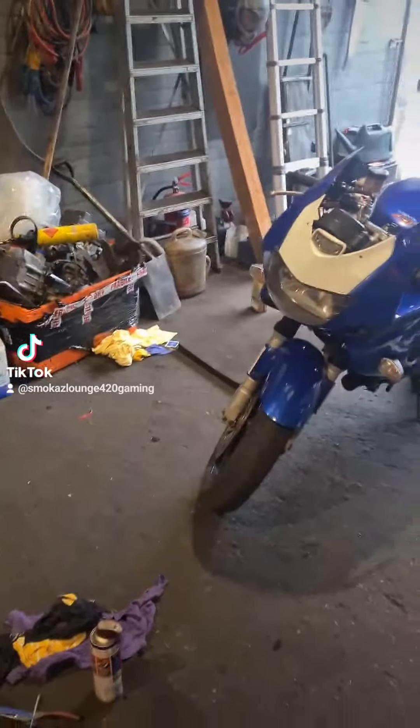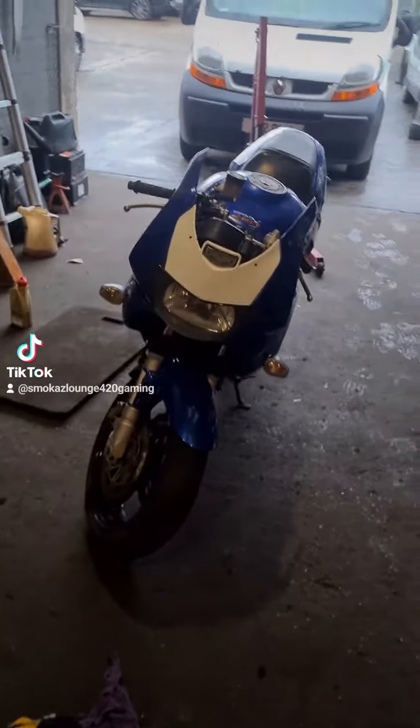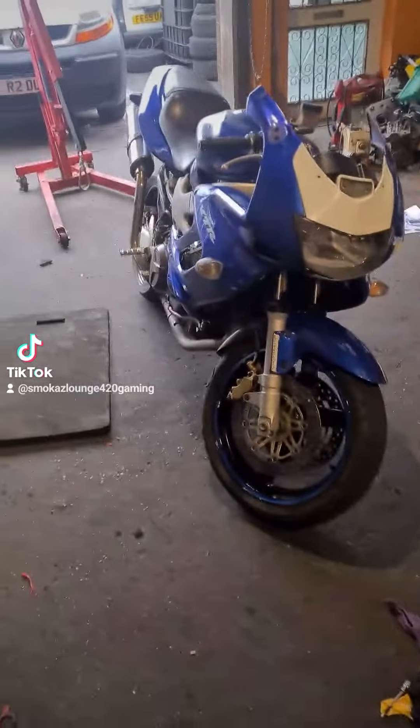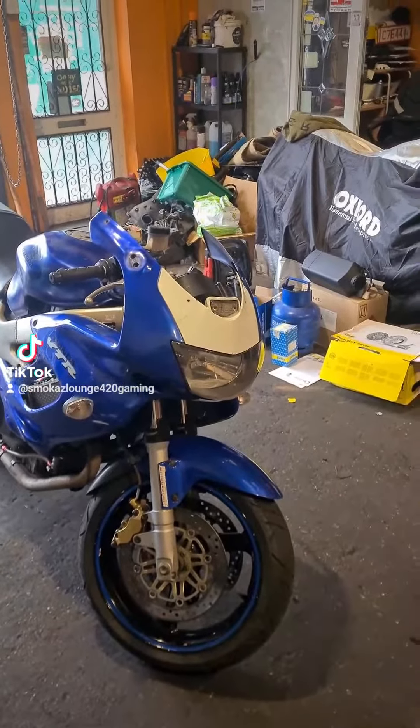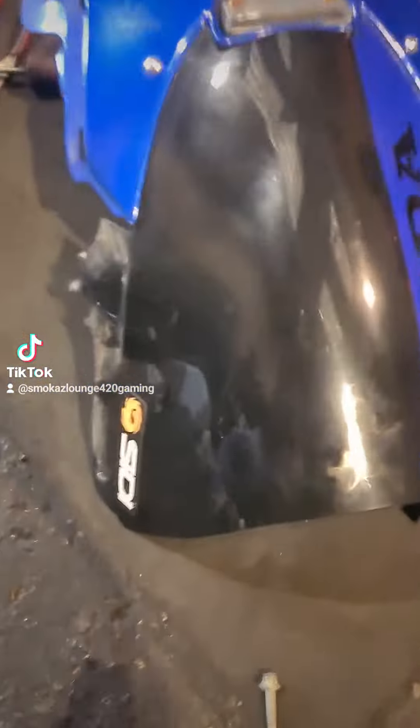This is what she looks like with the new front end that I snapped the other day. She's getting back together - all the oil is done, top's back on. Still got to put the wing mirrors back on and get a new screen as I broke that one.